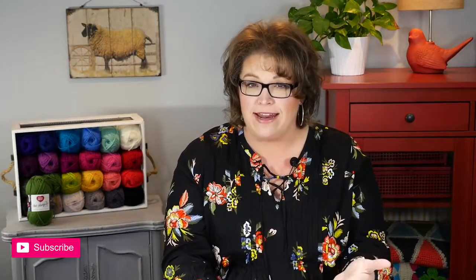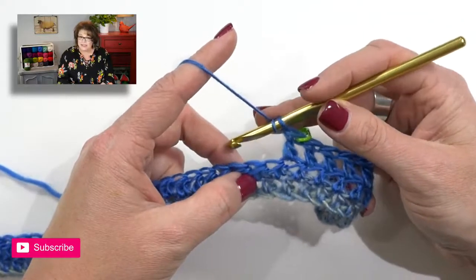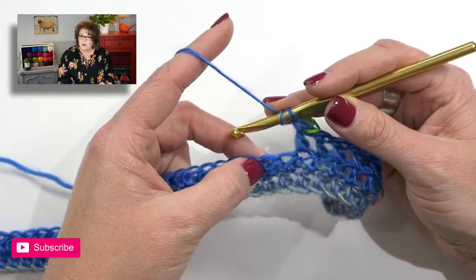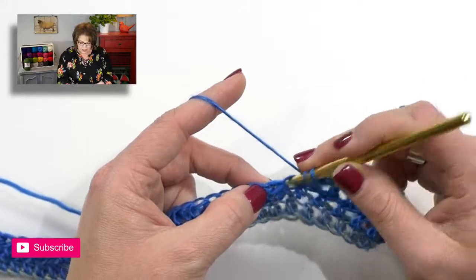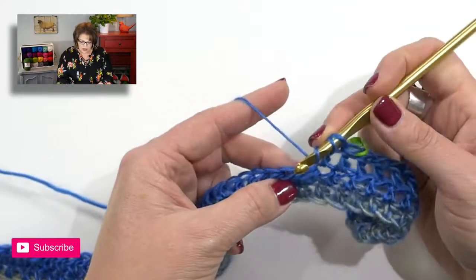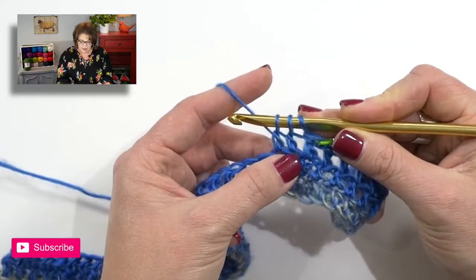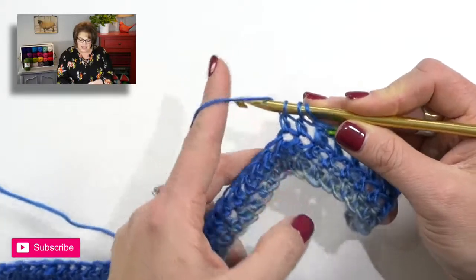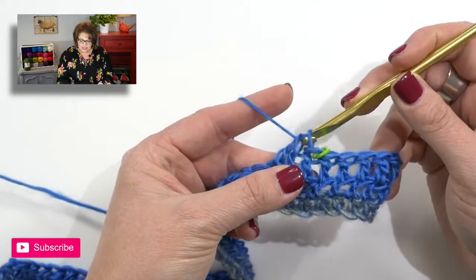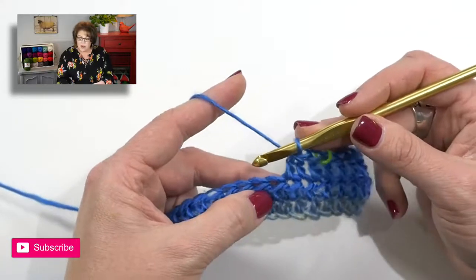For the lace portion we have some new stitches. The first part of the instructions shows a bracket with 'dc2tog,' meaning double crochet two together over the next two stitches — this is a decrease. Yarn over your hook, go into the first stitch, yarn over and pull up a loop, yarn over and draw through two, then stop. Yarn over, go into the next stitch, yarn over and pull up a loop, yarn over and draw through two, then yarn over and pull through all three loops. That's one dc2tog, and we need to do that four times.